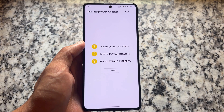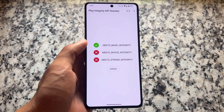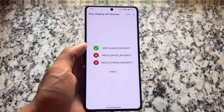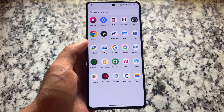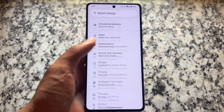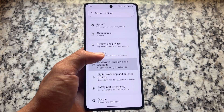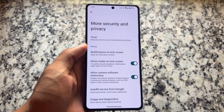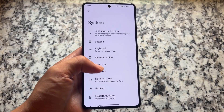Regarding Play Integrity — this is a common topic but many users are still not aware — LineageOS does not have built-in support for Play Integrity. So if you install Google Apps after installing LineageOS on your device, you will see only basic integrity. To fix that, you need to install modules like Play Integrity Fork, which will allow you to pass strong integrity. I've made a video on this already and it still works in most scenarios, though in some cases it might not.